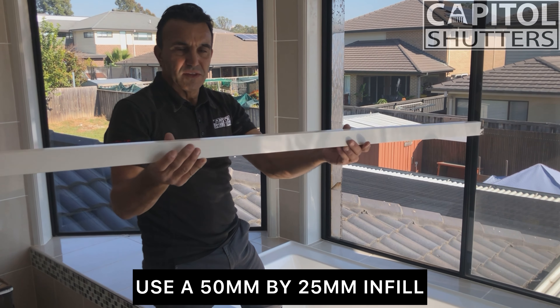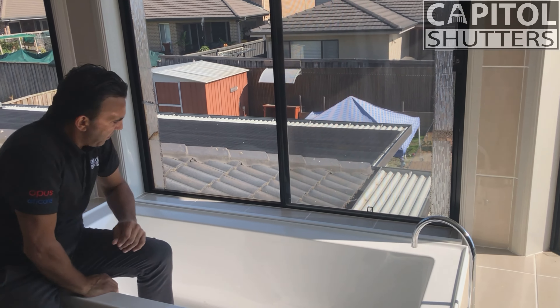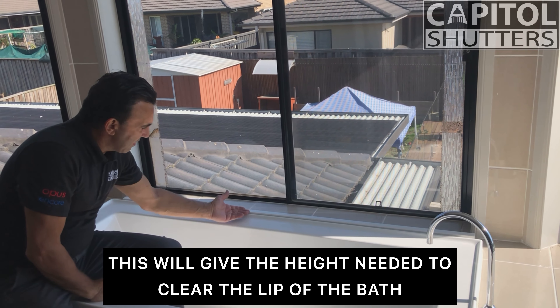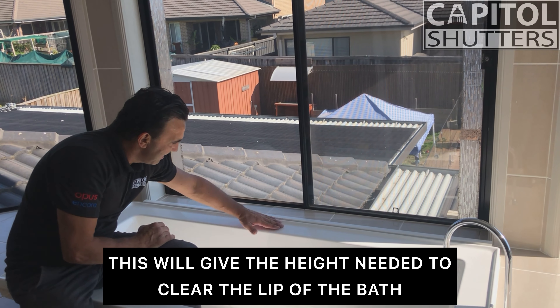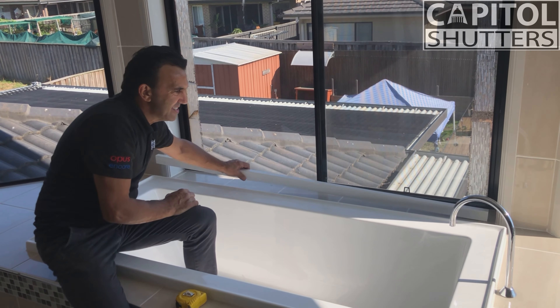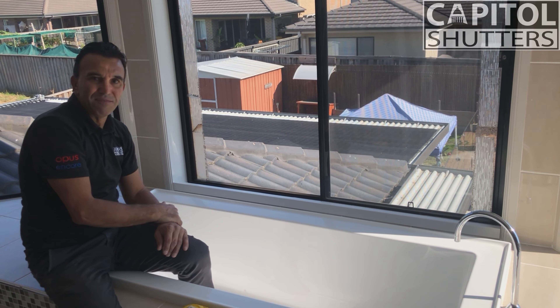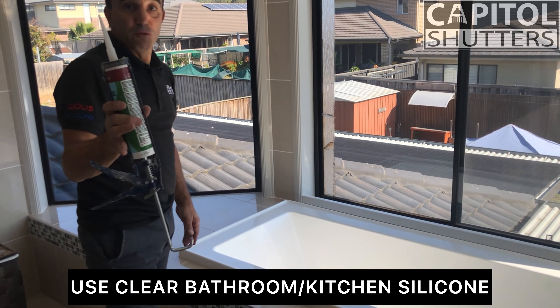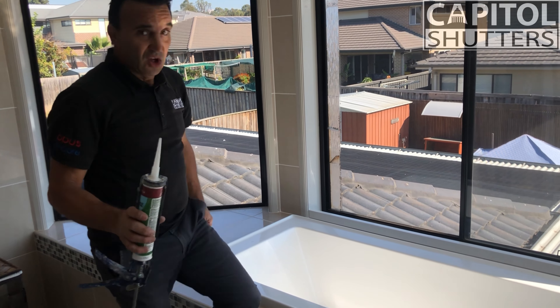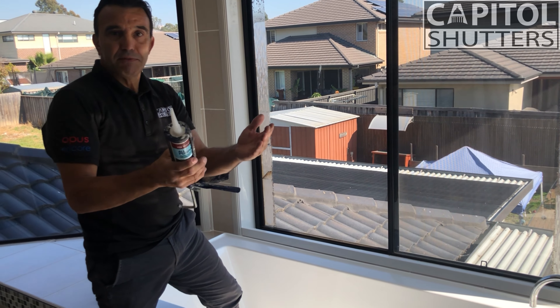Today we're going to do a frame over a bath hob. We're going to put a packer at the bottom of the bath hob where we'll put the Z-frame on top of the packer so the doors will open and close. I usually get just a 50 by 25mm timber. If I place it there it'll give me the height to lift my shutters up so it clears easily for the bath.